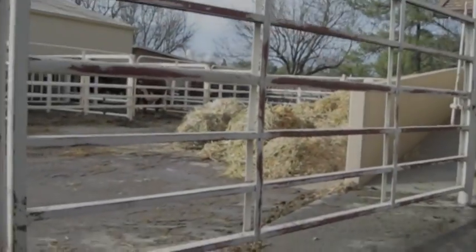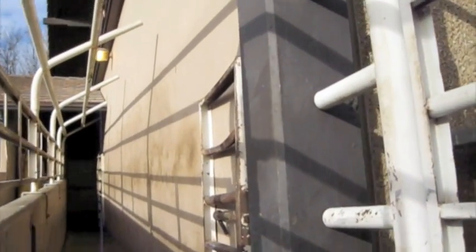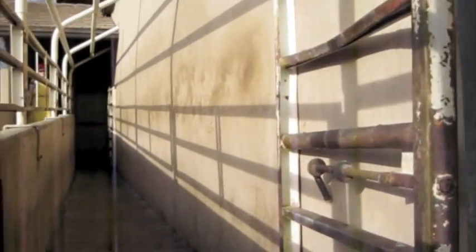Prevention of stress to the pig, and thus PSE, can be accomplished by allowing the pigs to rest for one hour before slaughter and be handled quietly prior to and during stunning. This video shows, from the pig's eye view, the process of moving the pig from the holding pen where they are rested, up the chute, and into the restraint box for stunning.